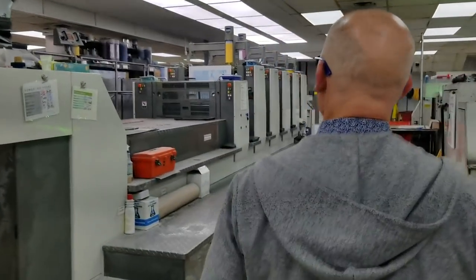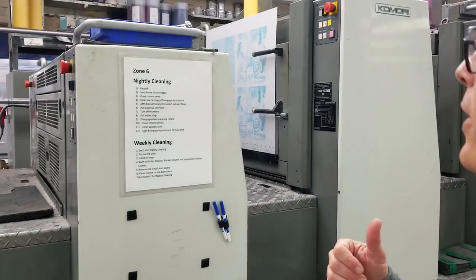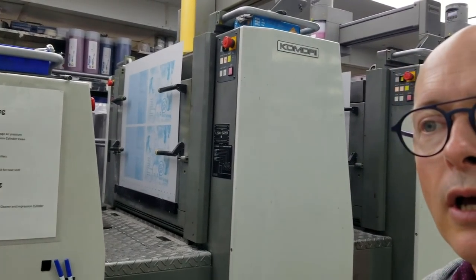So let's take a quick look at how DigiPaks are made. It starts on a printing press. This is our Komori press, and you can see there's a printing plate. We take printing plates in four colors: cyan, magenta,